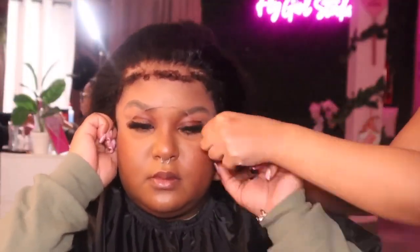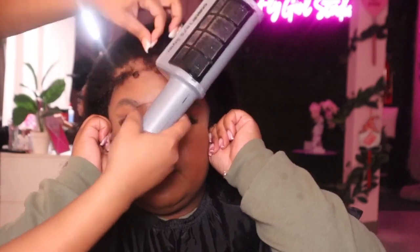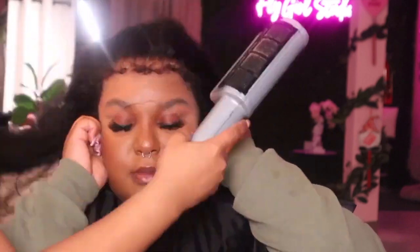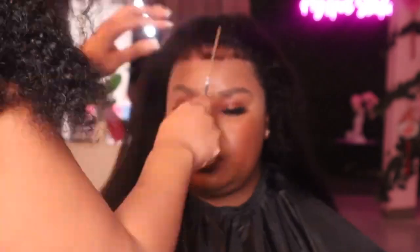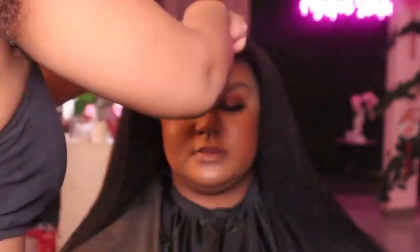You're gonna see me starting to lay the lace, and you can see it's already melting — look how good this lace is, it's melting right into her skin. We're going to go in with some heat and melt that lace a little more, and then we're about to start the styling process.